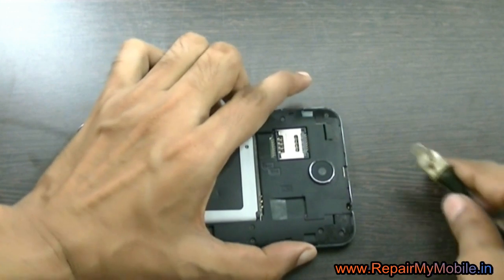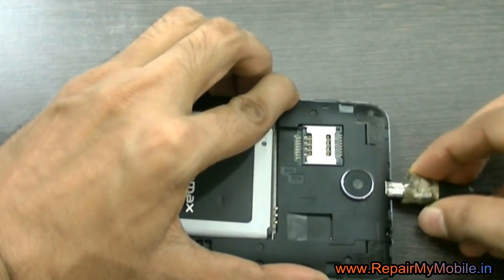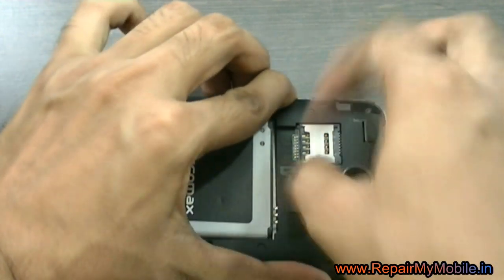First of all, switch off your mobile and take out the battery. Now press the volume up and down buttons and plug in the USB wire, then put the battery back.